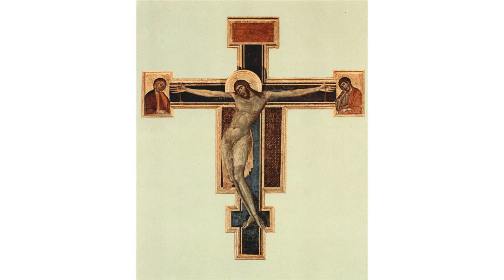The gilding and monumentality of Cimabue's cross links it to the Byzantine tradition. Christ's static pose reflects this tradition while incorporating newer, more naturalistic aspects. The work presents a lifelike and physically imposing depiction of the Passion at Calvary.